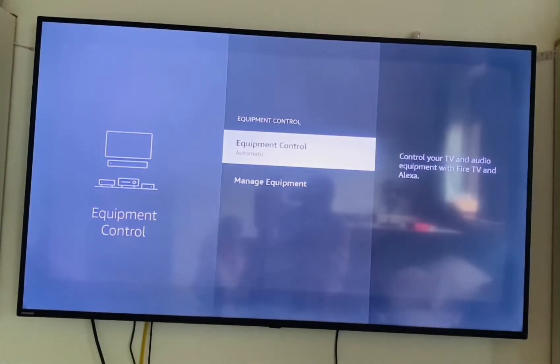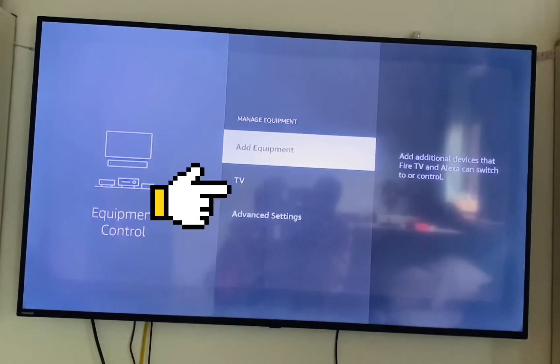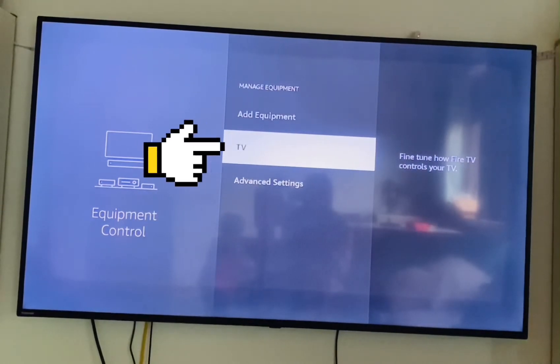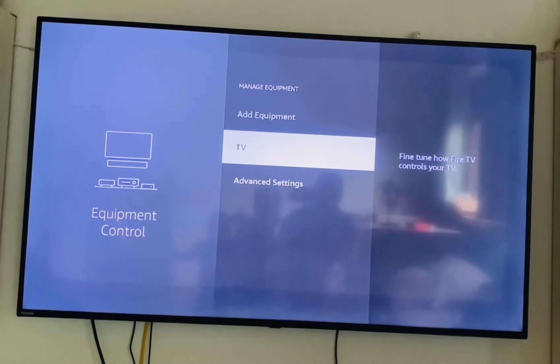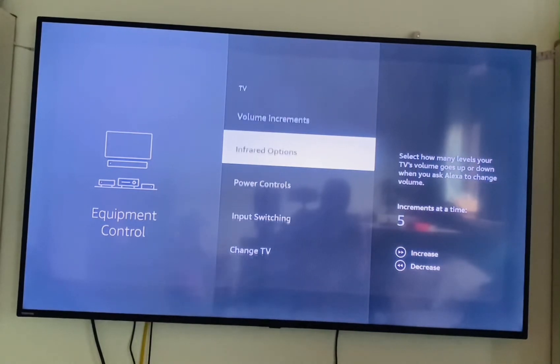Once you are now at Equipment and Control, click onto Manage Equipment. From here you go to TV. This method is mostly to fix the volume key of your Amazon Fire Stick remote control, so you click on TV.